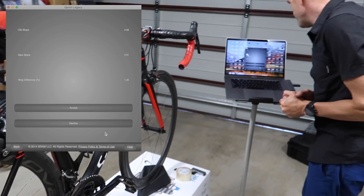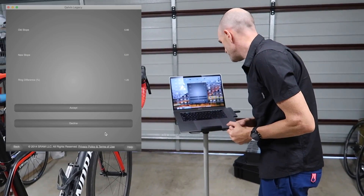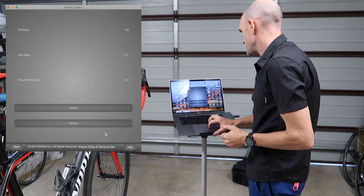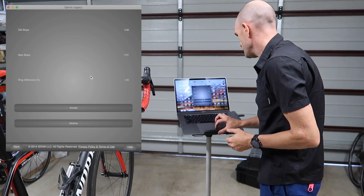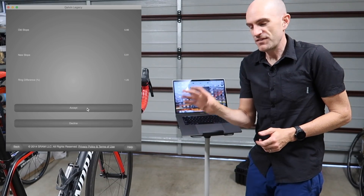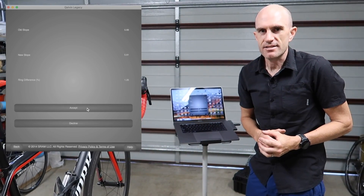Okay, so what we have here: old slope 5.69, new slope 5.61, ring difference 1.25. What we can see is the new slope is a little lower, so Von's power meter was reading a little bit high. What we'll do now is finish this off, jump on the Neo, do a quick spin up, and see what the numbers look like against the Tacx Neo.